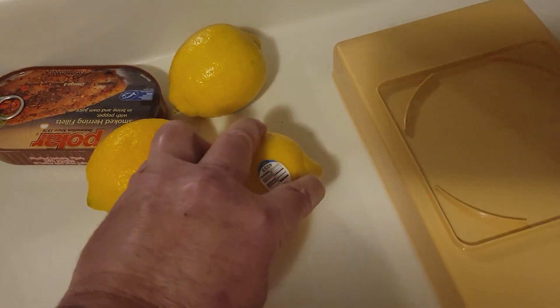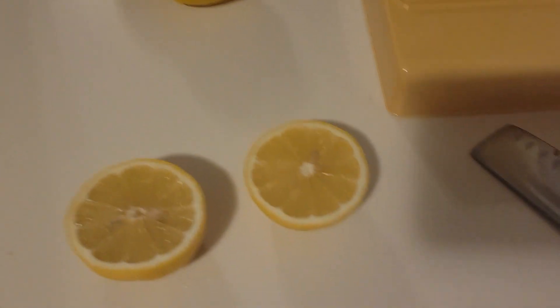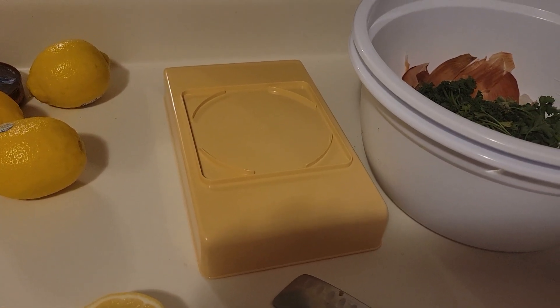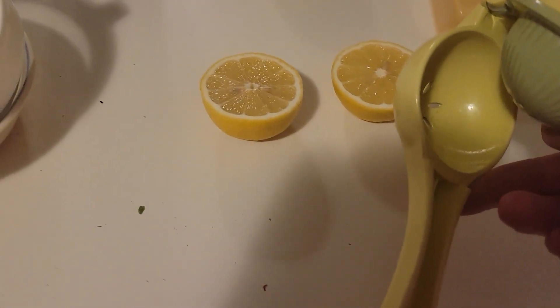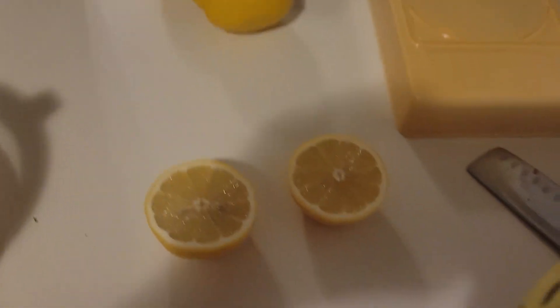I cut the big ends off of each lemon — the ends that stick out on both sides. And I have this press here that I bought from Bed Bath & Beyond. I put the lemon in the largest side because they're large lemons. If they were small lemons, I'd put them in the small side, which is for small lemons or limes.